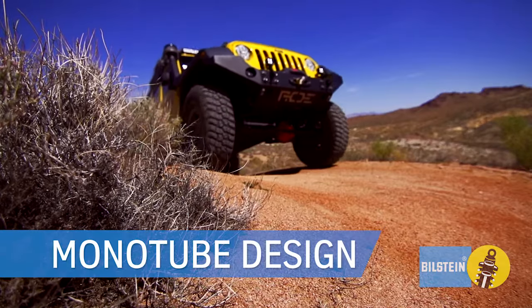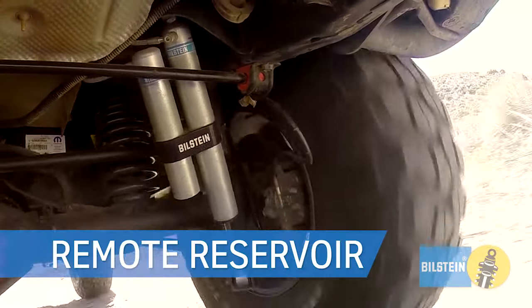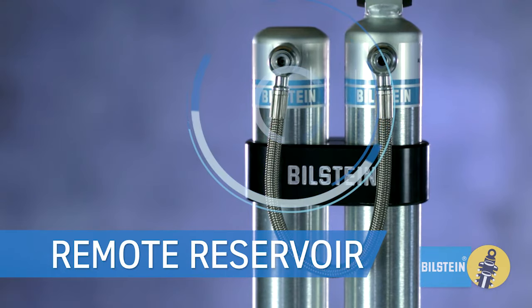Monotube design for consistent handling in all conditions. Remote reservoir provides increased shock travel, oil capacity and cooling.